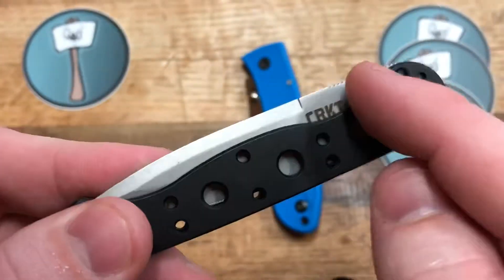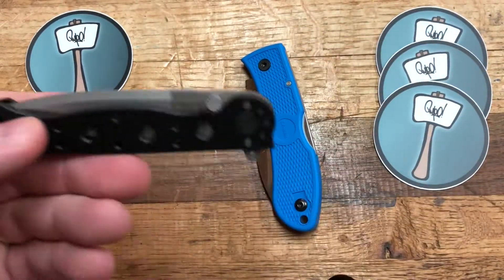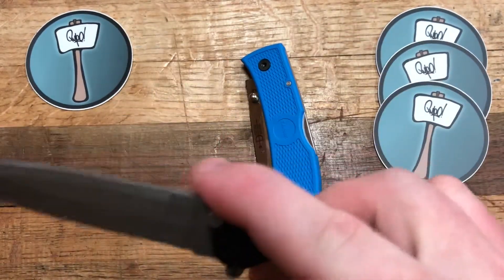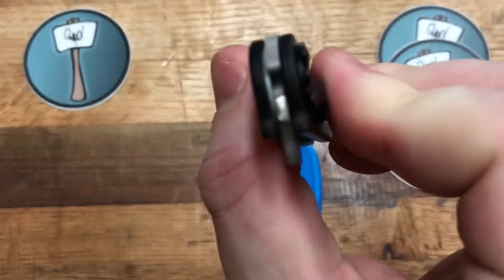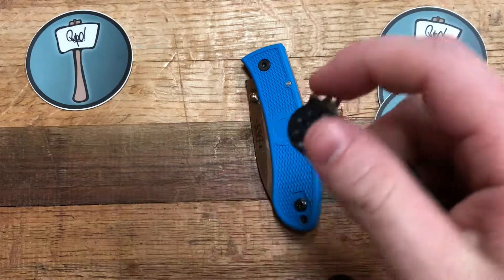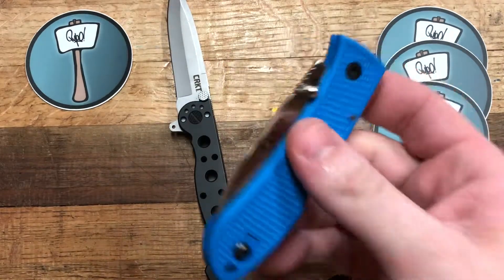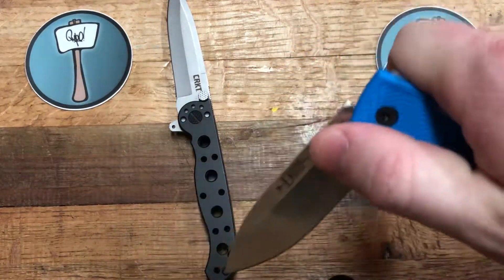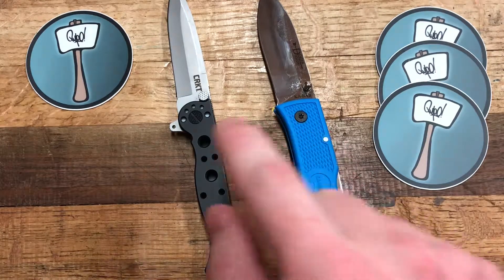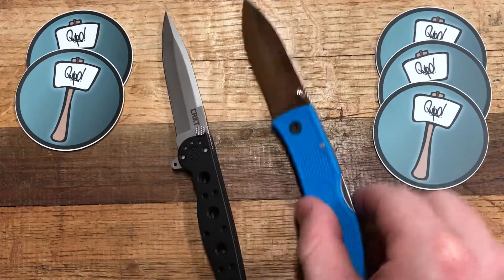On the CRKT, there's a thumb stud but I've never been able to use it to deploy the knife. You do have a flipper, which is fine — it's on one plastic washer and one brass washer. There are times when flicking it open it doesn't deploy all the way, but one-handed opening is possible with the CRKT. So I give the action and detent advantage to the CRKT M16.